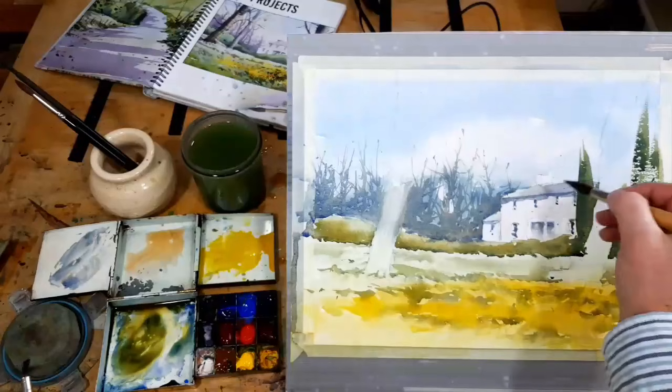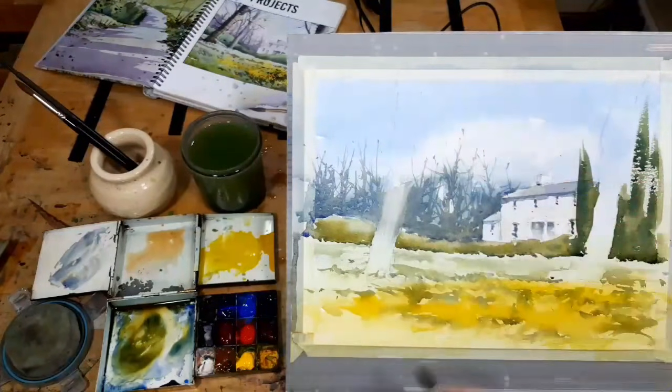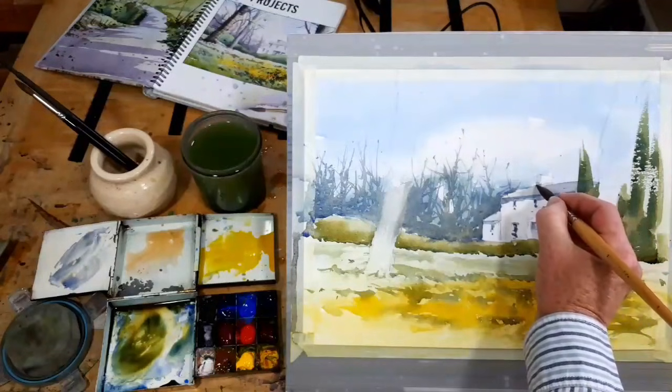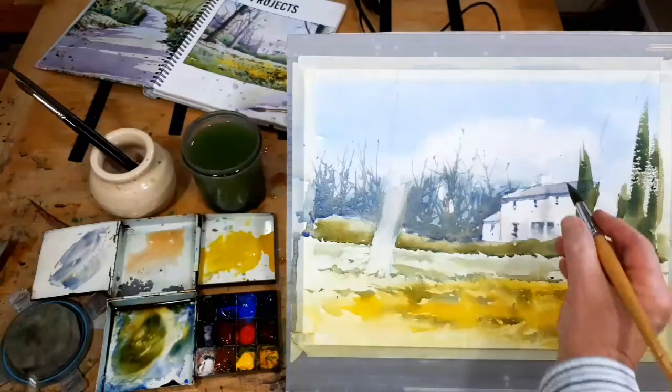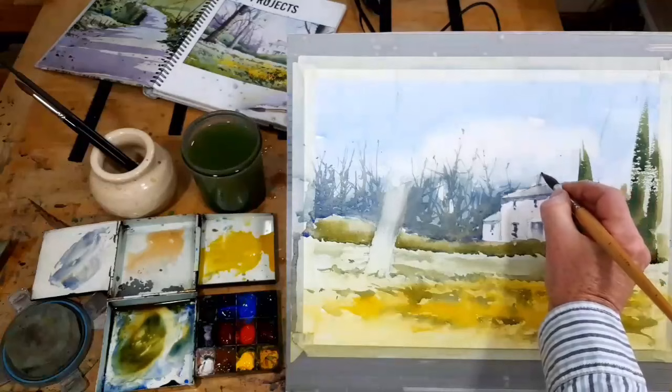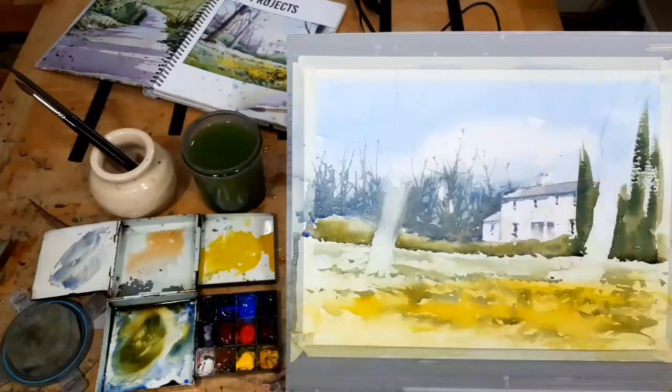Up at the chimney I'll get a little bit of light there. I always forget about chimney pots, so I suppose we'd better put a couple of chimney pots in. There we go — so that, for me, is the building pretty much finished.